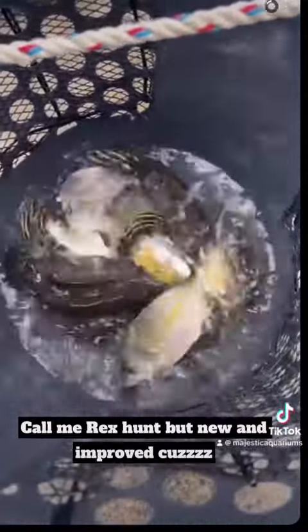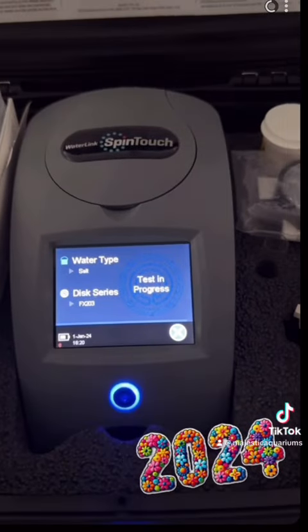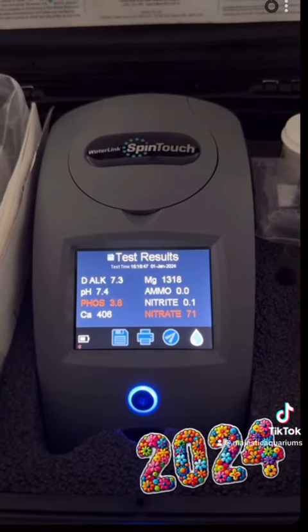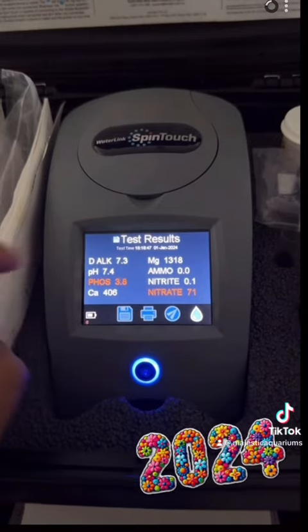They cleared the water quickly and they're not bad at all. Alright, first let's have the new year — testing that water. Here we go. It's not bad — pH is a bit low, everything else is pretty good. Not bad at all.